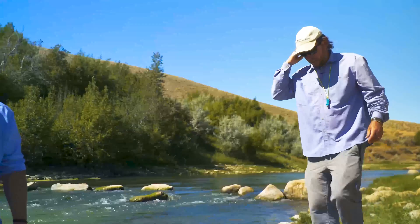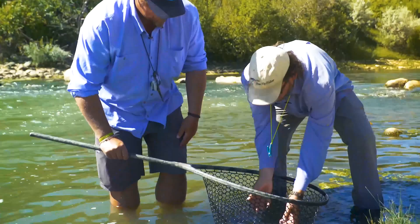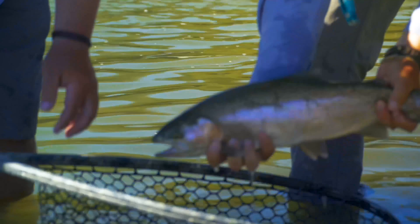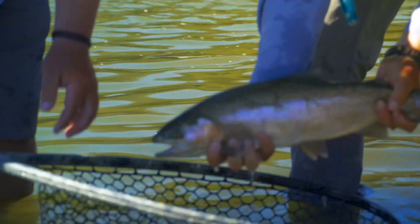Nice, good job! All right, let's take a look at this guy — strong fish. Hey Blake, gorgeous fish! Yeah, I know, almost can't even get my hand around it. Awesome fish on the McRuber — good fly, awesome fight.